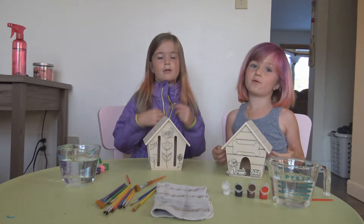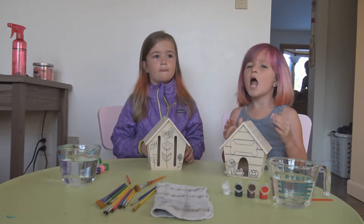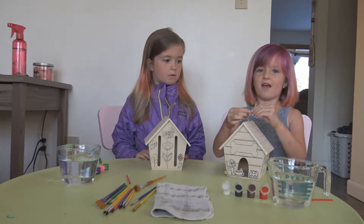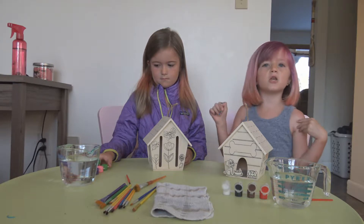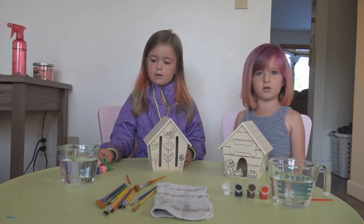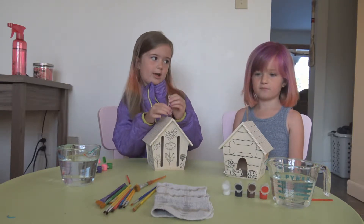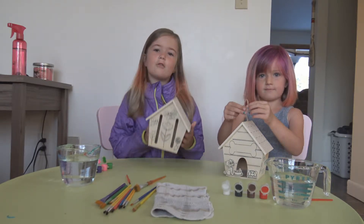Hey guys, today we're here. I'm Riley and I'm Avery. If you haven't watched our fraud pump video, you won't know about our channel. It's now Todd Avery and Riley. What's going to be on our channel is parent challenges, family challenges, kids challenges, and friend challenges, and some really really fun videos — we're not just doing challenges.